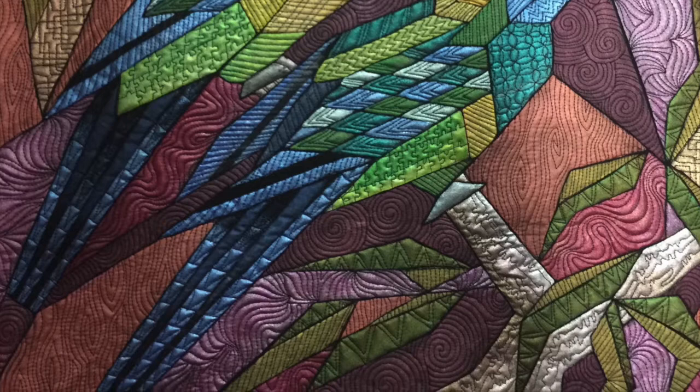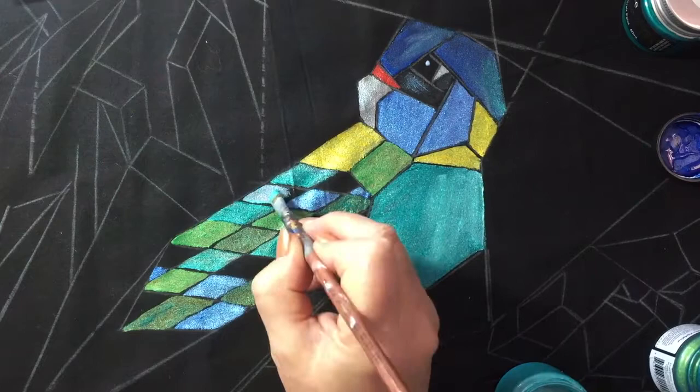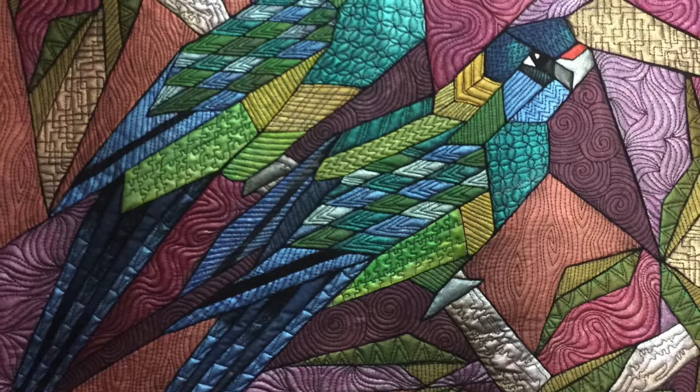Work alongside me and others in a private Facebook group using the patterns provided, and watch 11 short chapter videos of the entire process. You can paint and quilt and create your very own Polygon Parrots.